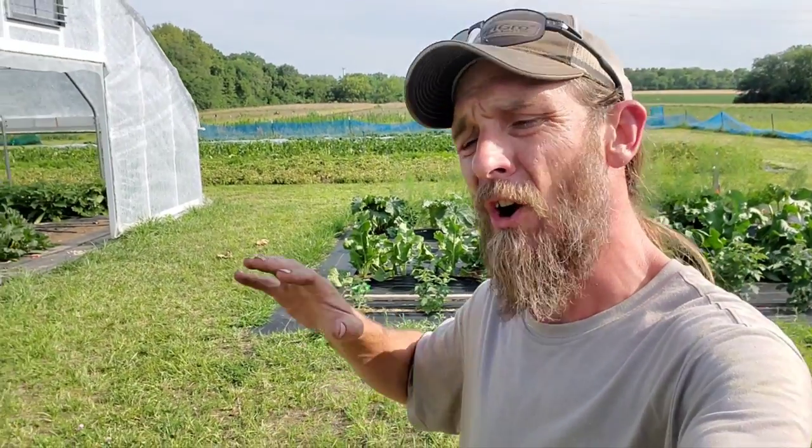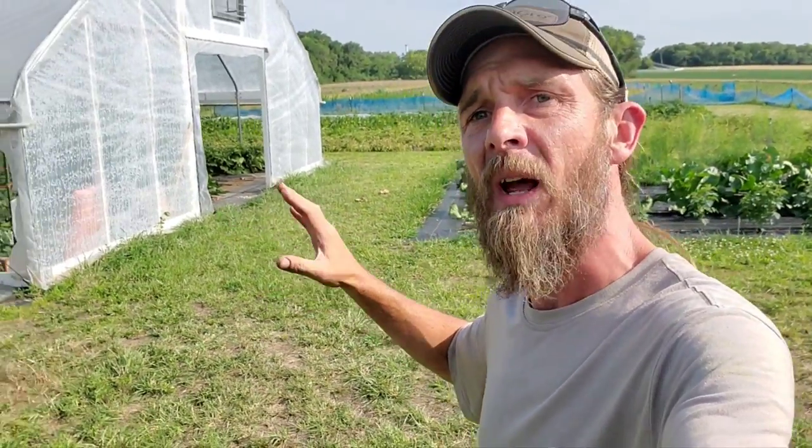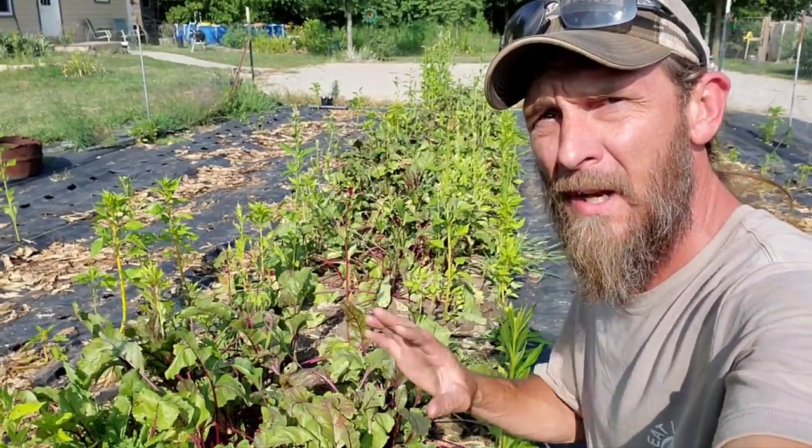But first, don't forget to head over to arkenbergfarms.com, scroll down to the bottom tab — digital tools and training. A bunch of cool stuff there: spreadsheets, greenhouse side openers, door actuators, and these nifty t-shirts. Great way to support the farm, so check it out.